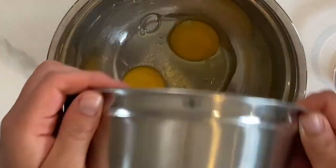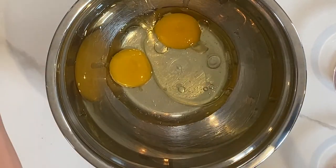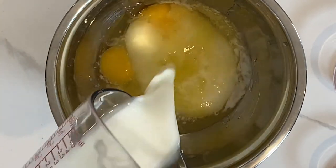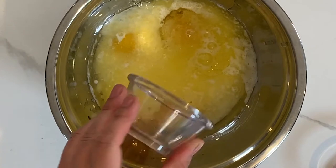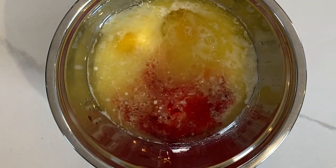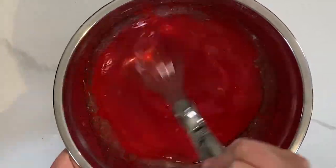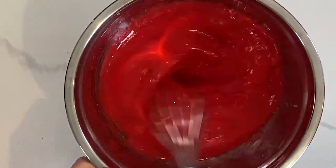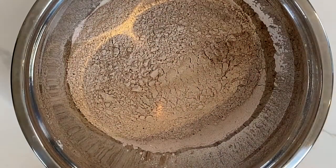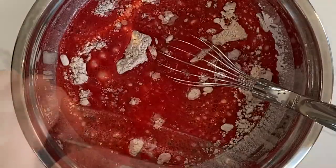In a bowl, add your egg and your egg yolk. You're going to add your neutral oil and melted butter, water and buttermilk, your vanilla extract, and your red food coloring. Give this mixture a really good whisk — look at that bright red color, it's so beautiful. You just want to ensure that your egg is fully combined and everything is fully combined. Now we're going to get the wet ingredients into the dry ingredients and give this a good whisk.